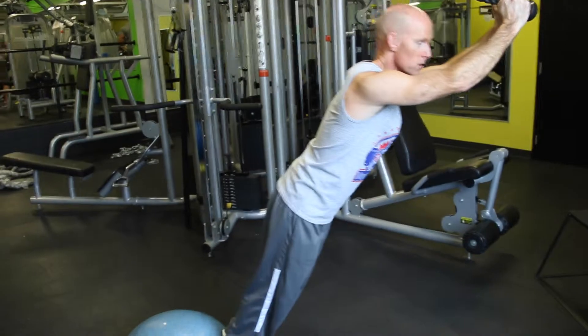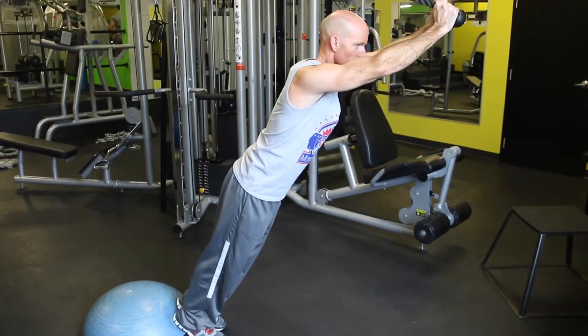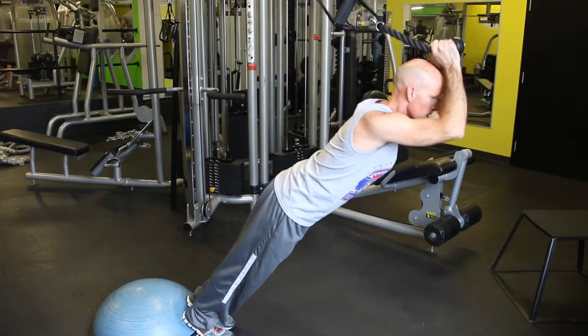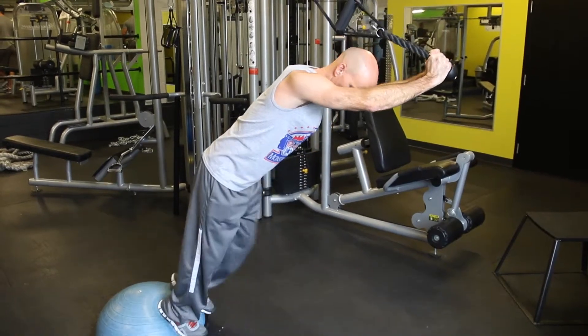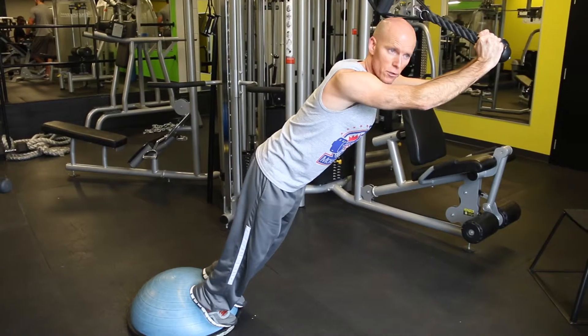Elbows stay in, touch of the head, body straight, full extension all the way. A lot of these from the triceps. So if we want to make this a little more difficult, put the feet up higher on the bosu — a lot more core, a lot more pressure in the triceps.